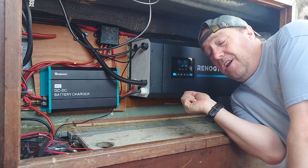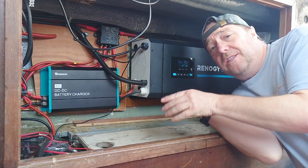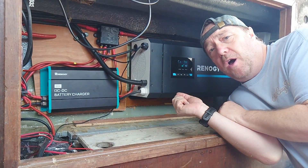Hello YouTube! In this video we're going to look at the three methods of charging we use to get our batteries topped up on the boat.